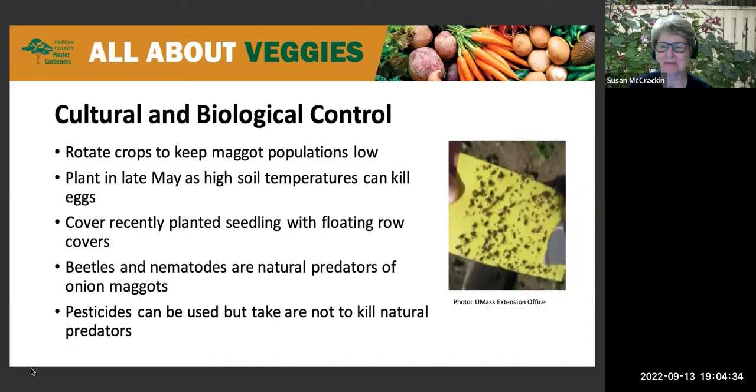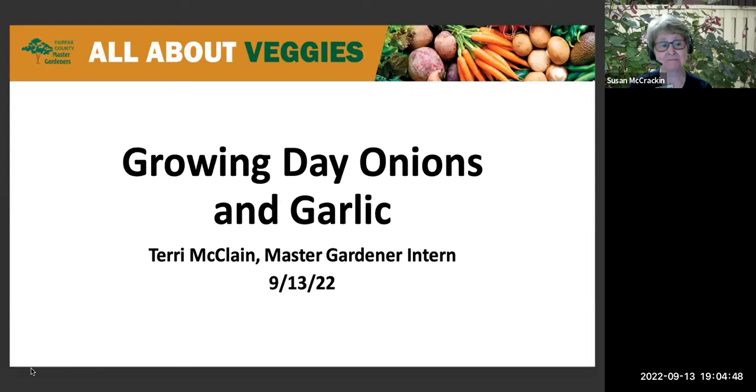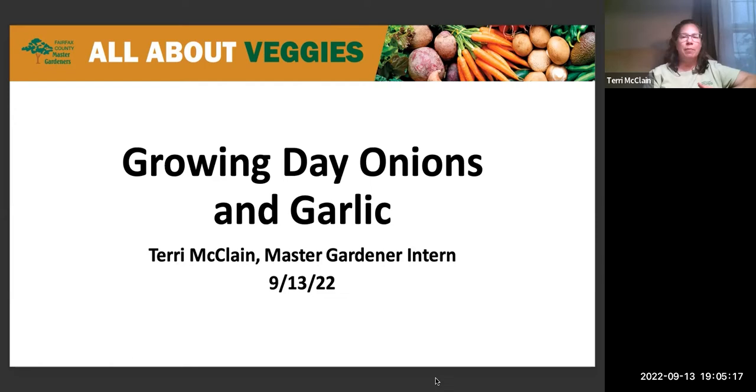Hopefully our next topic will be a little more pleasant. Terry McLean is going to talk to us about growing short day onions and garlic. They have very similar growth patterns and are in the same family. Most of what he'll discuss about onions also applies to garlic.